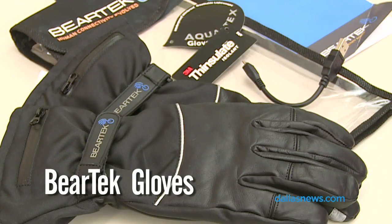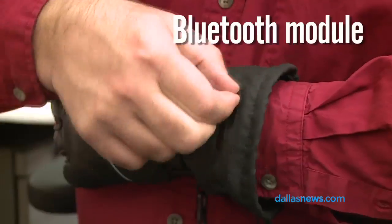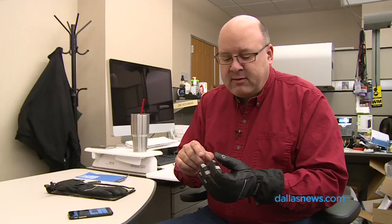Today we're looking at the Beartek Connected Gloves. You might have seen these recently on Shark Tank. This is a local company and these gloves can control your phone. They have a module built into the glove that speaks with these little pads on the fingers, and different touches on the fingers do different things.